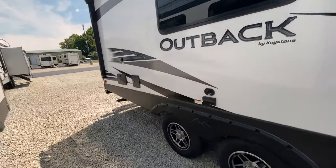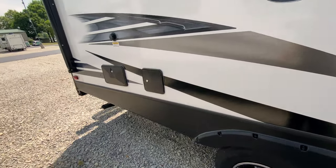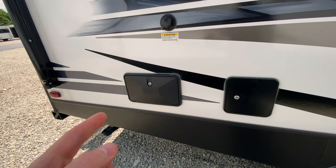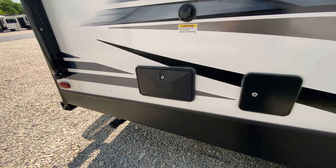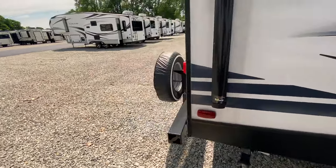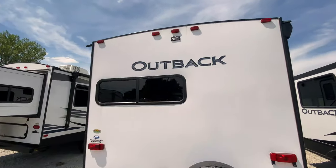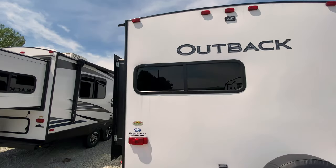We'll go ahead and do a full walk around of the outside. You do have a TV hookup out here with power, as well as an outdoor shower, which is great. A lot of people ask what you do with those showers — my wife and I use them to clean off the dogs, or if we're camping near a beach, we'll use it to wash off the sand. Coming to the back, you'll see we have our spare tire, and you are equipped for a backup camera up there, which is fantastic.